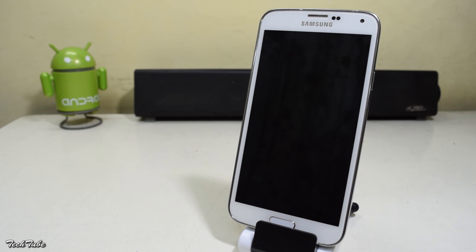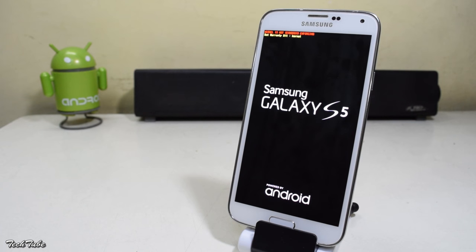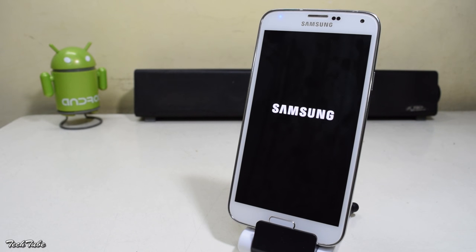Once done, hit reboot system. Now wait for the phone to boot up. It may just take a few minutes.